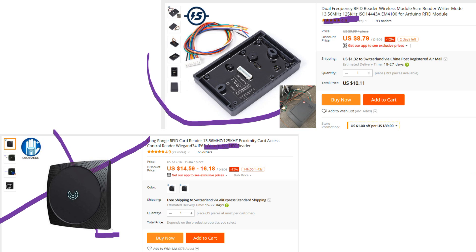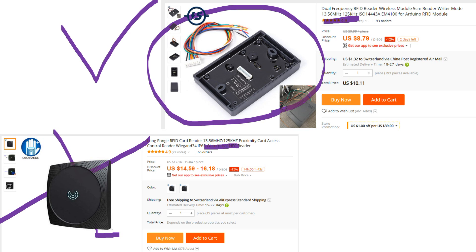Unfortunately, even if advertised as dual frequency, one of them does only work on HF, so I do not recommend it. This other one operates on both frequencies, also works on 5V and is cheaper. If you connect the brown wire to ground, you get the W34 format.